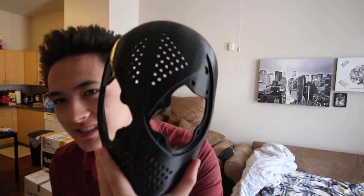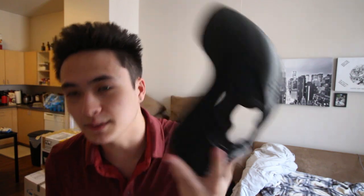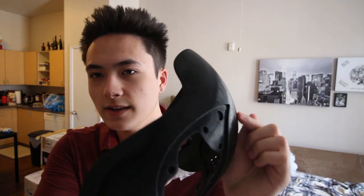By the way, you may have noticed I've gotten a haircut — forgot to mention that. But wow, look at this — it's absolutely gorgeous and amazing. I'm so happy. Now, obviously since it's 3D printed there are little divots and scratches, especially on the top, but I can easily just sand that down. So yeah, now we've got this.